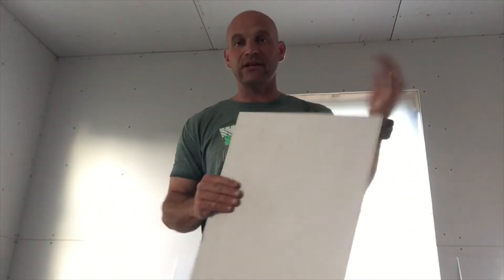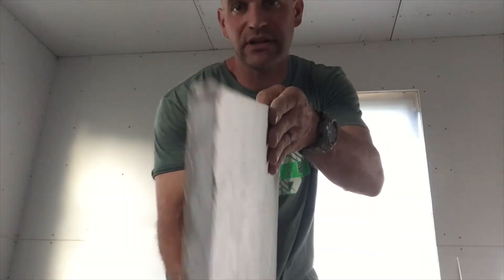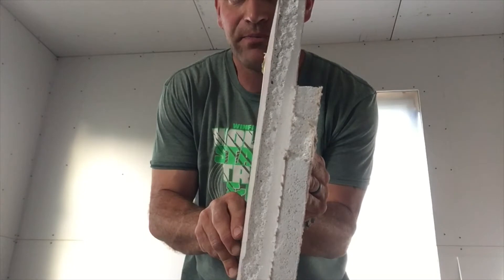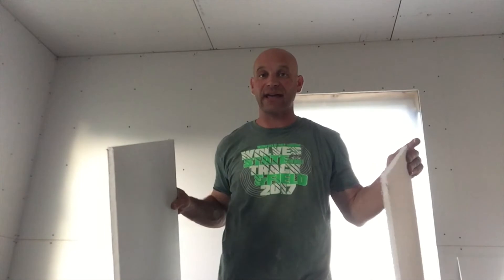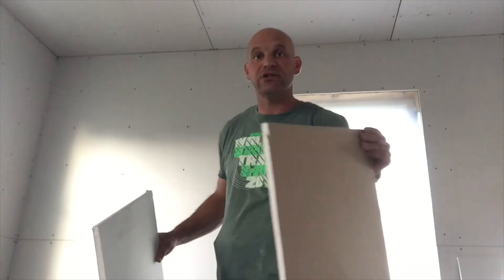Drywall comes in different sizes. The most common is half-inch, which is what this is, and five-eighths, which is what this is. You can kind of see a difference here when I pull them together — we have five-eighths and we have half-inch. Five-eighths can span longer distances without having a joist or a stud backing it, so five-eighths gets used on the ceilings and half-inch gets used on the walls.